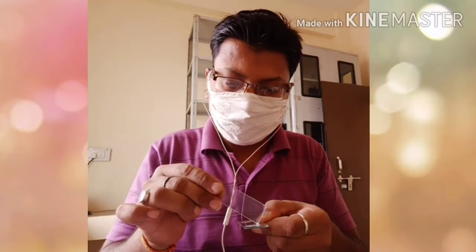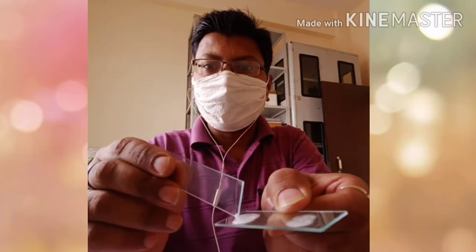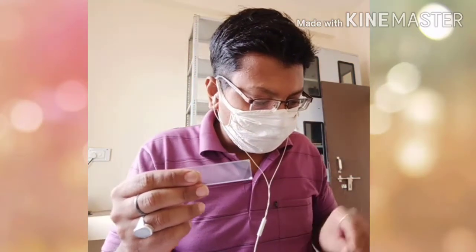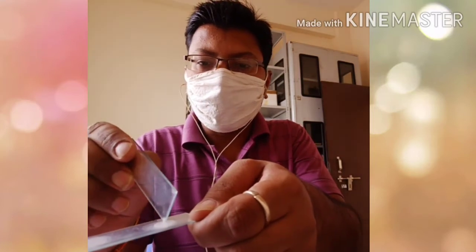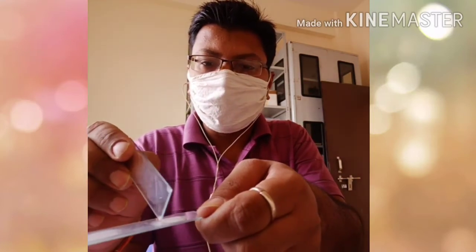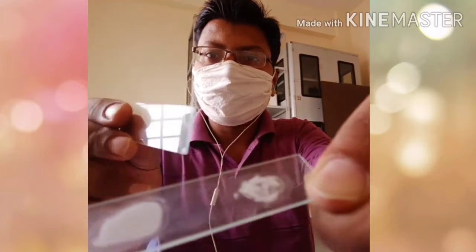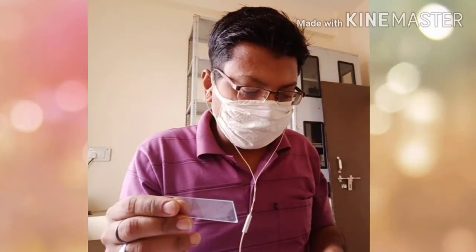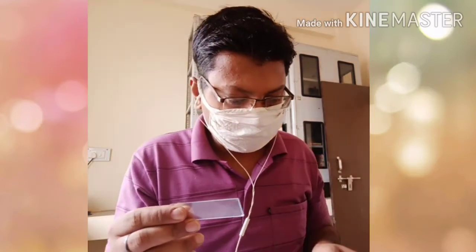Here I put one drop of milk and one drop of CMT reagent and mixed it gently. If the milk is contaminated or the udder is mastitic, then clumps of the neutrophil's DNA will be prepared. Look at this slide — there are clumps of DNA from the neutrophils, so we can say that this is mastitic milk. If the number of neutrophils is less, then there is no mastitic milk.